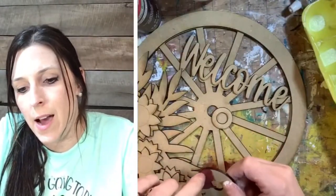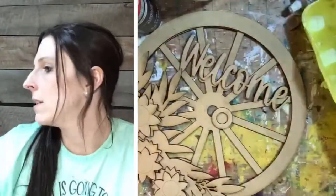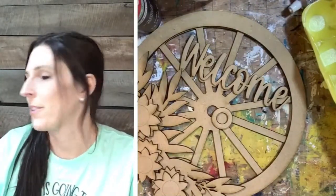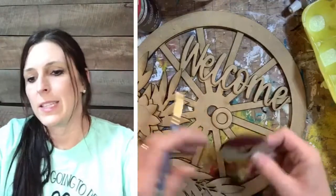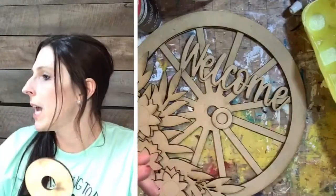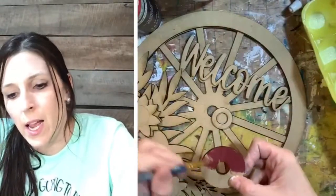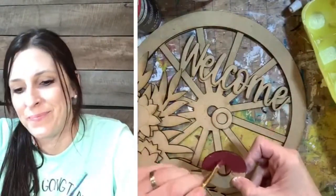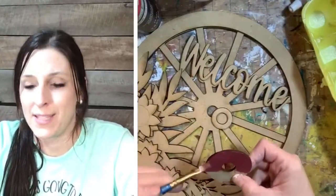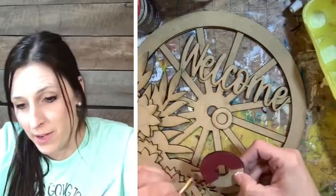I've started a little bit and done some of the little pieces. I'm just painting the center this barn red color, and we're going to get all the base colors on, then go back and do some shading and highlighting, and then glue it all together — if I can find some glue because I forgot to grab it. I was scrambling here last minute, that's just kind of how I roll.